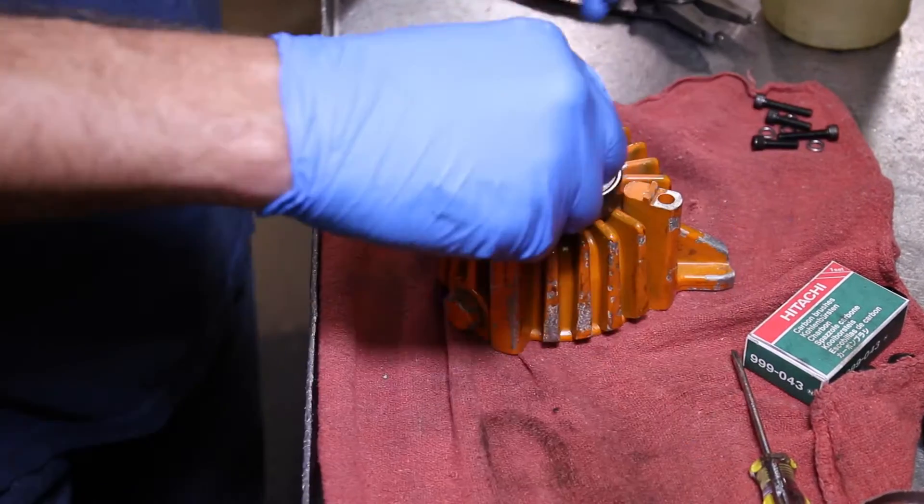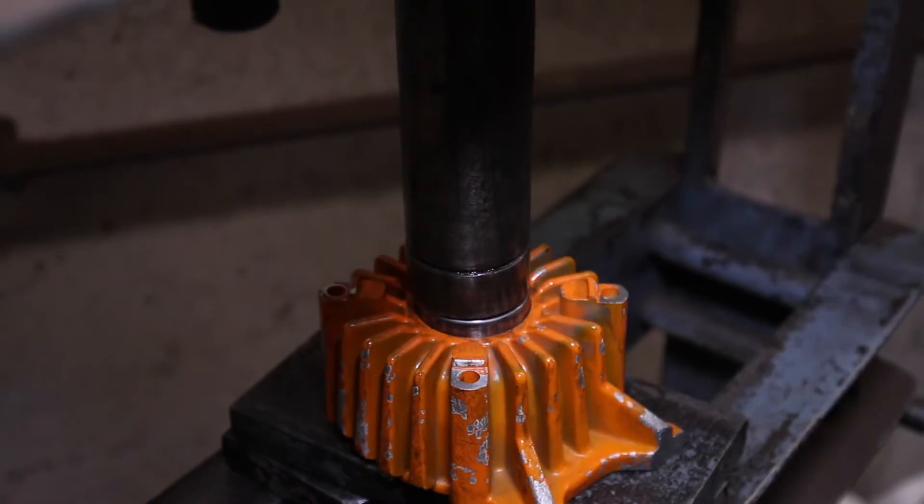Now you're ready to install the new bearing, which requires a hydraulic press.